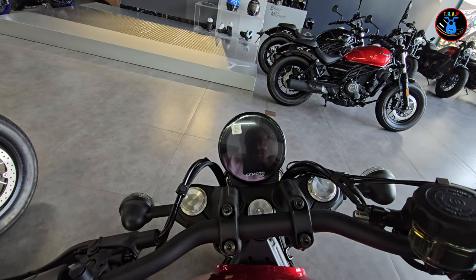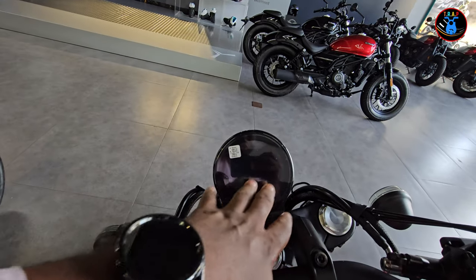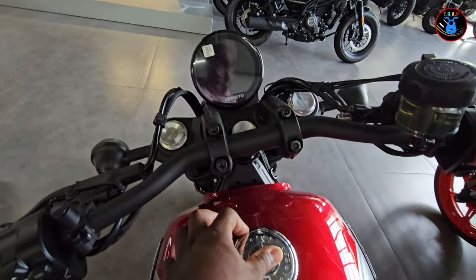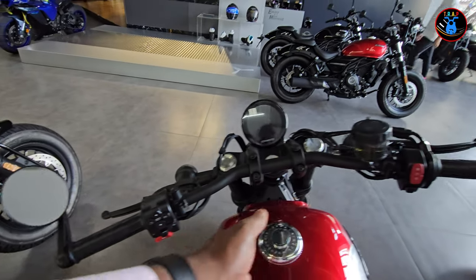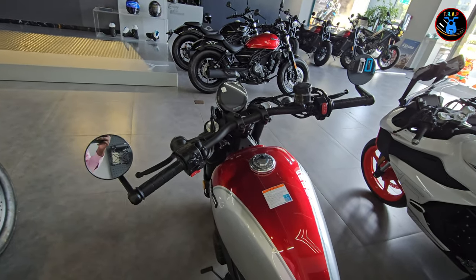Given the distance between the rider and the instrument cluster, it should be enough to give you all the information you need and to read it easily and clearly. Overall it's a really really nice bike. I really like the wide handlebars — they make it look really comfortable to ride.